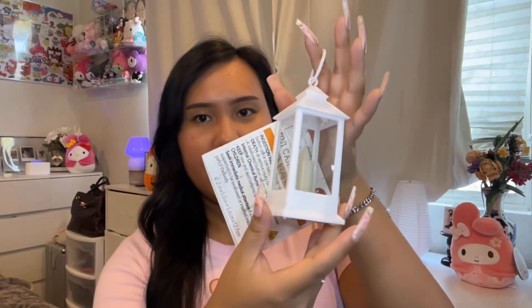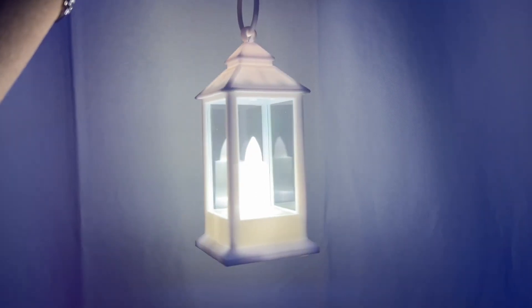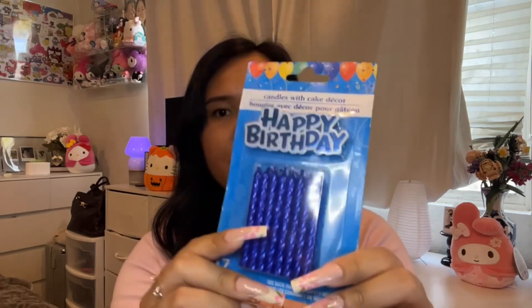While looking at the Christmas decor I came across this lantern, and what I love about it is that it can actually light up. I thought it would be a nice touch on your tree or just as a display. I also picked up some happy birthday candles — I thought those would be so cute too.